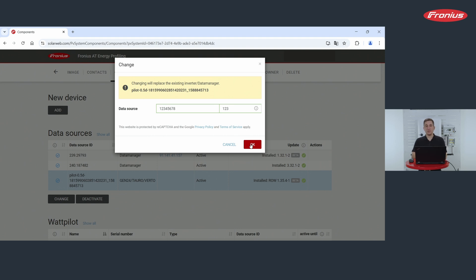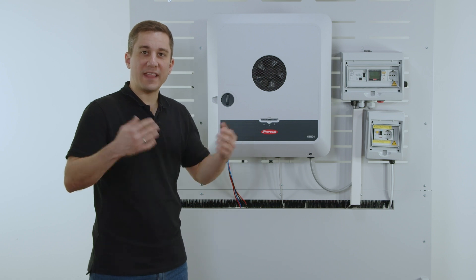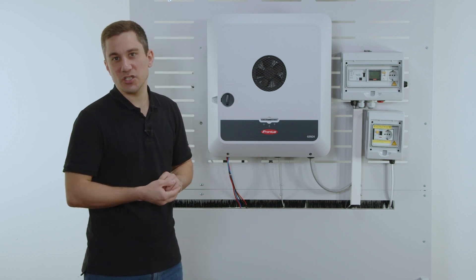Please note that the new inverter needs to already be online to complete this step. This completes the exchange process of the Fronius Gen24 inverter — you have now successfully exchanged your inverter.